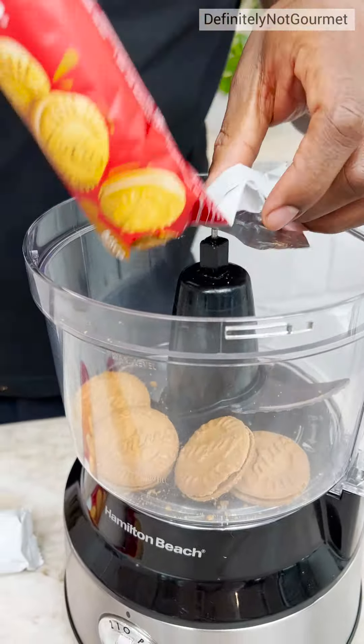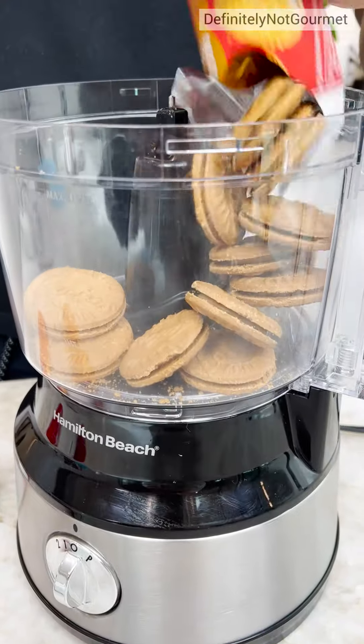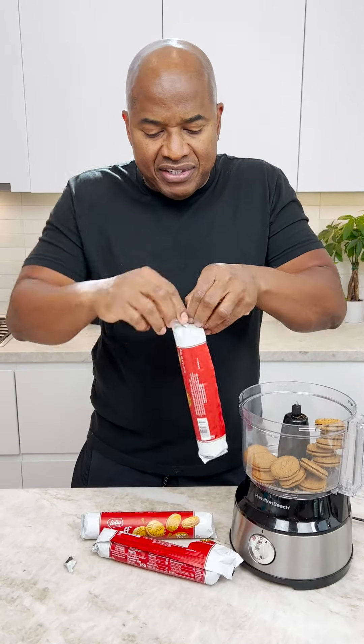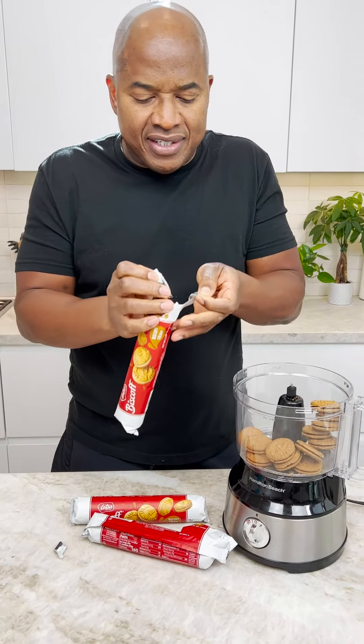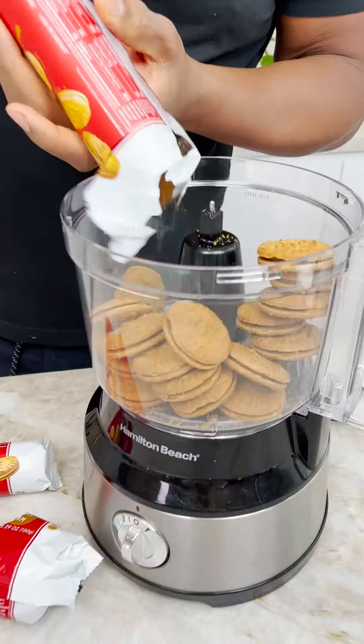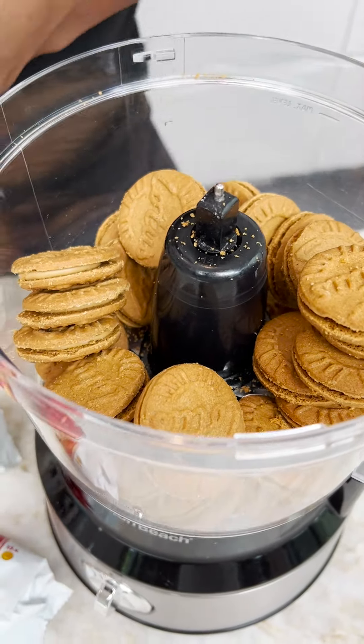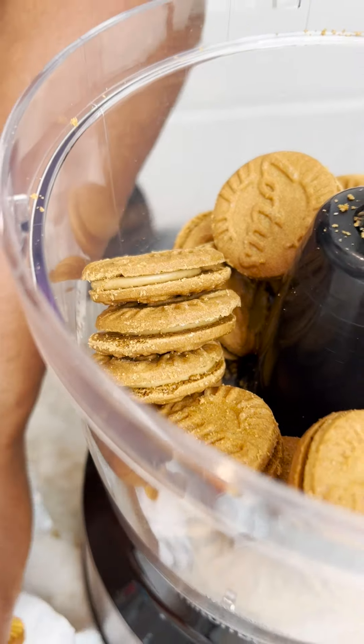I'm going in with the whole pot. It is just like that. Guys, this is the easiest recipe you've ever seen — it don't get easier than this. People say they can't cook. Well, I got you. This recipe is for people who can't cook. That's right.